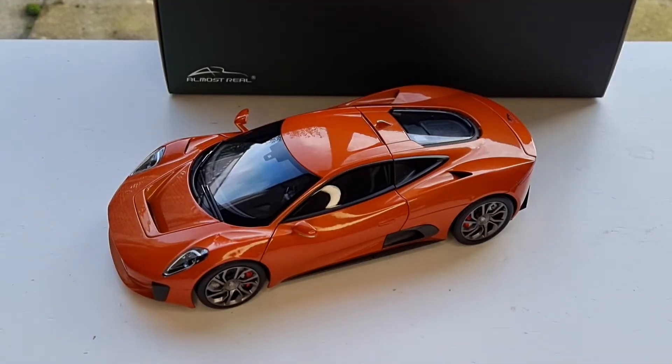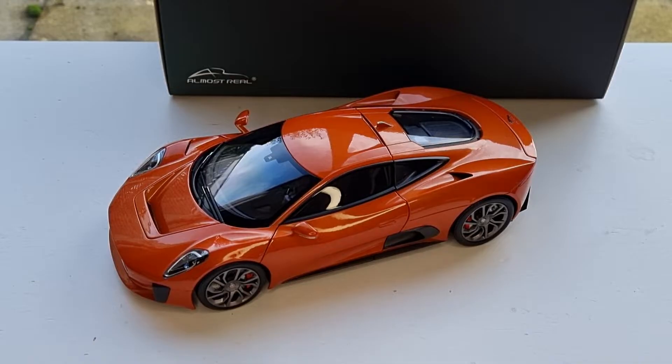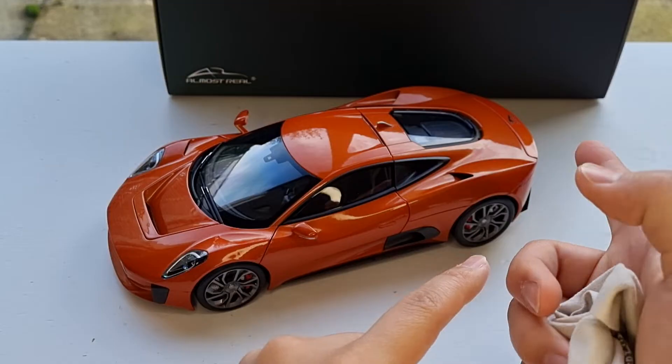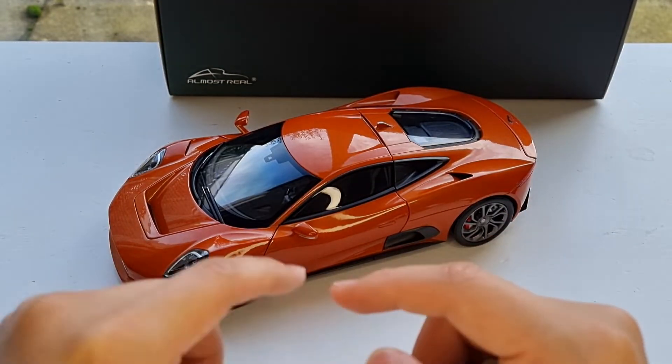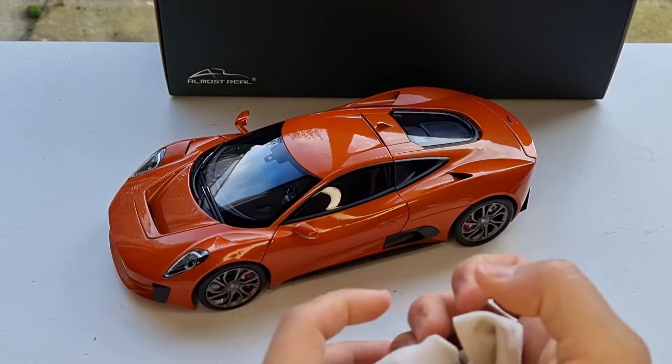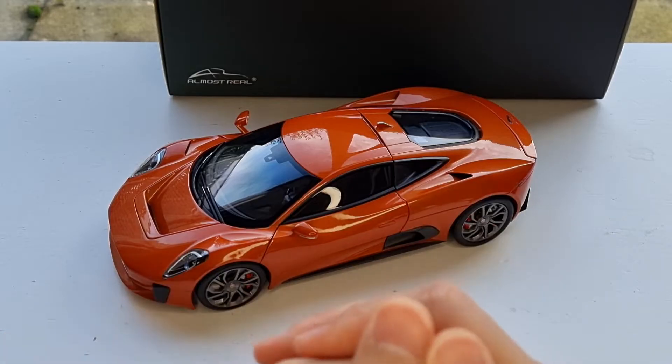Hello everybody, welcome back to my channel. Today I'm very excited to show you the new Jaguar CX75 from Almost Real. This is a 1:18 scale diecast with full opening parts — two doors, engine bay, and the rear spoiler. The trunk doesn't open unfortunately, but I'm not too worried about it.